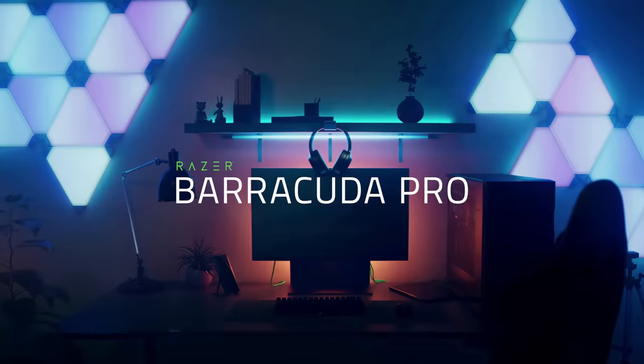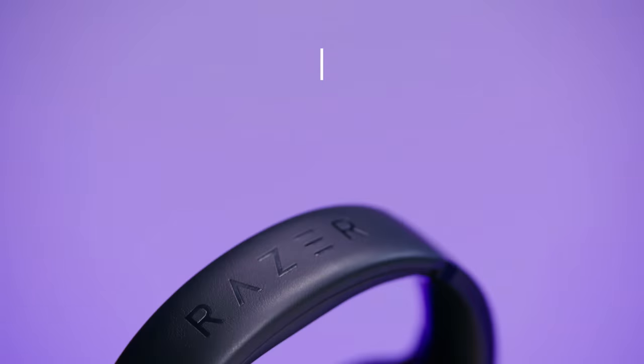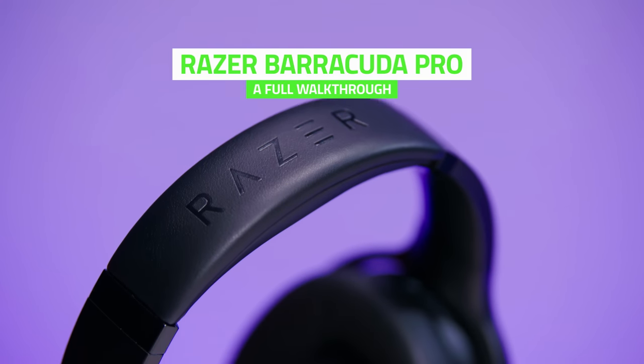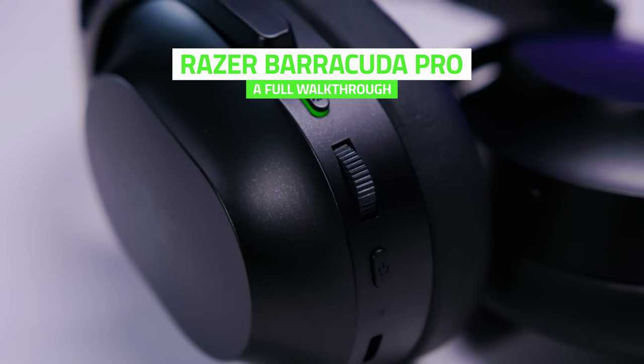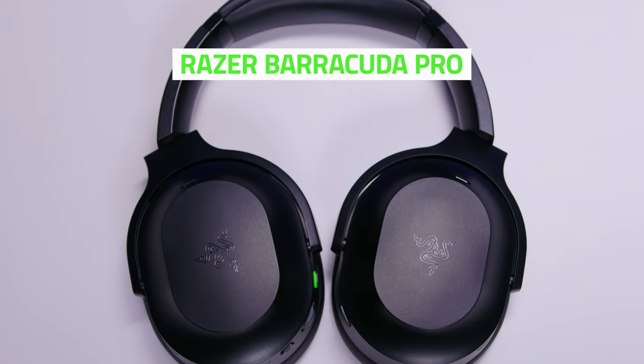When you think of gaming headsets, you think of gaming at home. But what about a headset that's slim and lightweight enough for mobile use outdoors? We've got one that can do it all. The new Razer Barracuda Pro is our unique hybrid headset designed for both gaming at home and on the go, thanks to a ton of features that make it perfect for any environment.